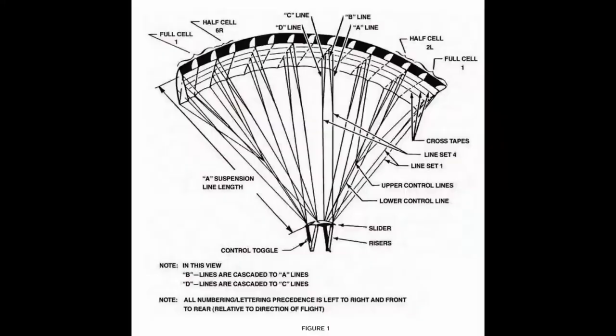It was quite the challenge. We're breaking this project down into smaller projects, and this is the parachute project, so we made blueprints. What you're looking at is a seven-cell parachute — each little slotted section is a half cell, so there are 14 of them, and that's what I decided to base my own RC parachute on.